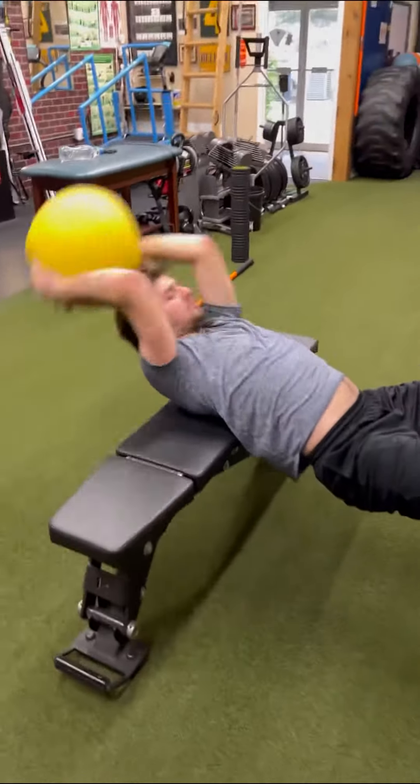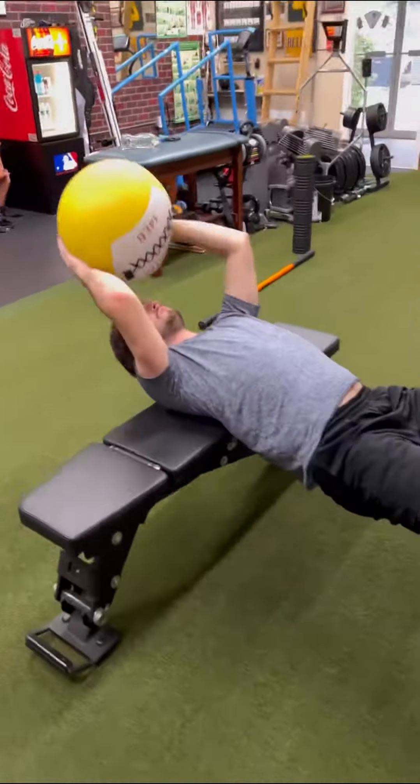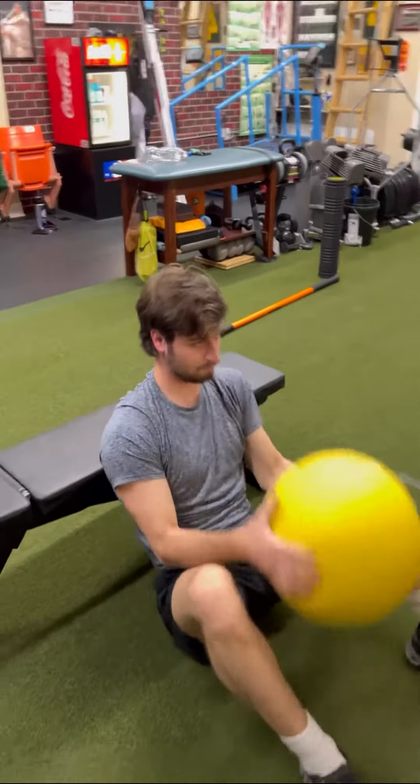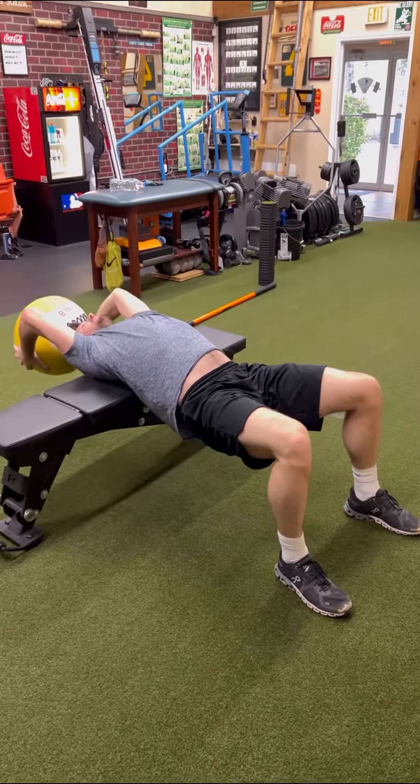A little heavier load in season. We move fast out in the field, so we're not trying to do that here now. We're trying to maintain the mass and the muscle quality. So we're going to go low reps — a little higher load, a little higher weight, but less reps.